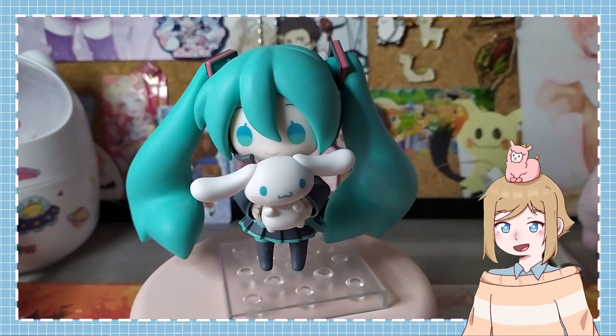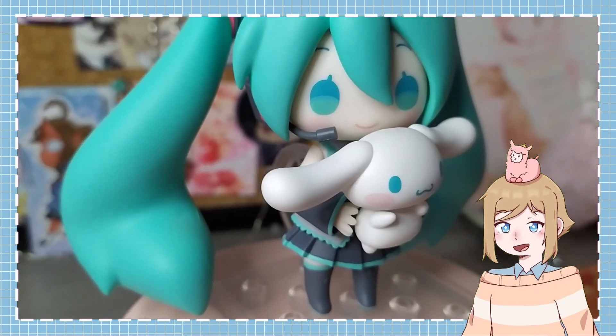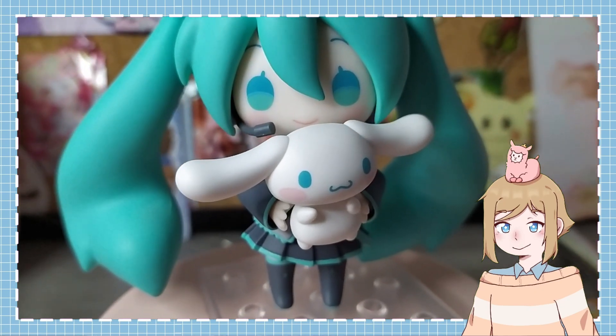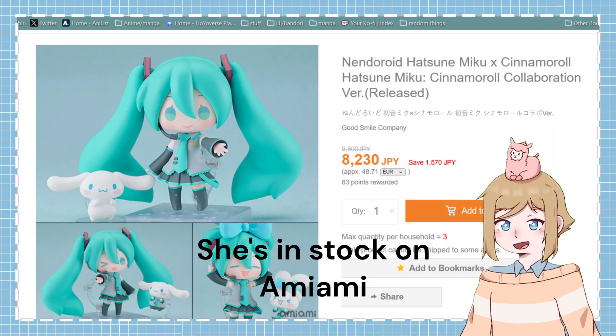For me, she was definitely worth the price, but maybe not for everyone. Still, if you do want to pick her up, she's actually still available in a lot of places, so she should still be easy to get.